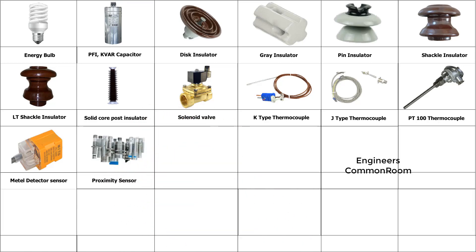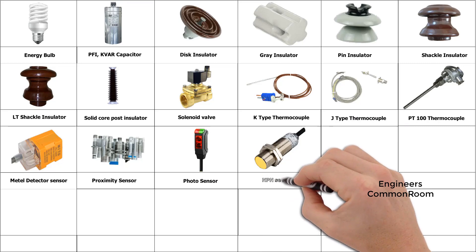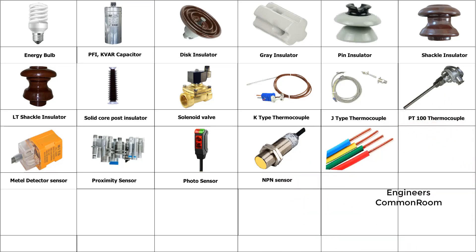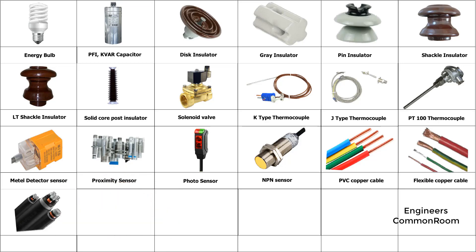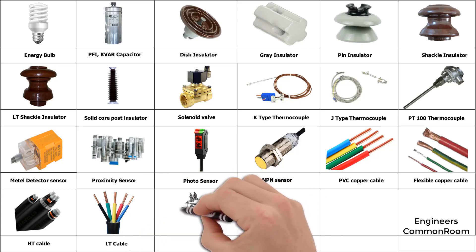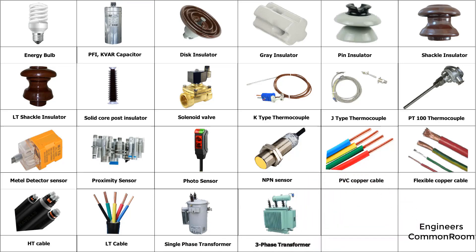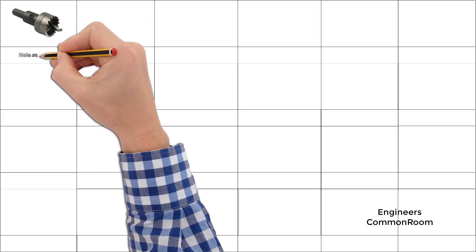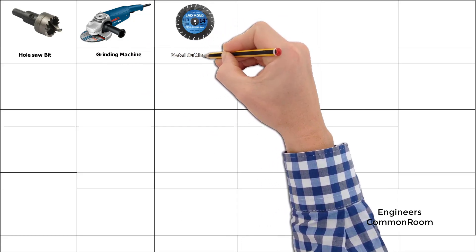J-type thermocouple, PT-100 thermocouple, detector sensor. Proximity sensor. Photosensor, NPN sensor, PVC copper cable, flexible copper cable, HD cable, LT cable, single phase transformer. Three phase transformer. Transformer breather. Transformer bushing. Grinding machine, metal cutting blade.